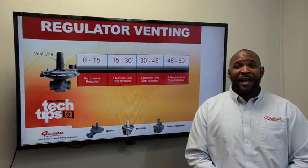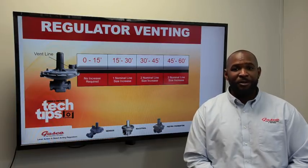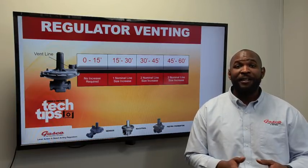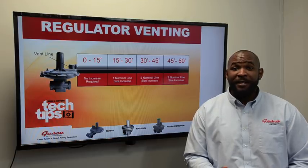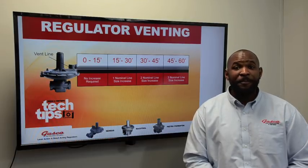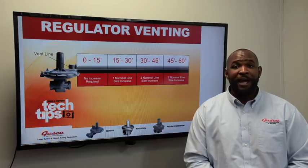Hi everyone, this is Michael with Gasco bringing you another regulator insulation tech tip. Today we are talking about gas regulator venting. Venting requirements and codes vary from state to state and often county to county. Always follow your local code requirements when venting a gas regulator.